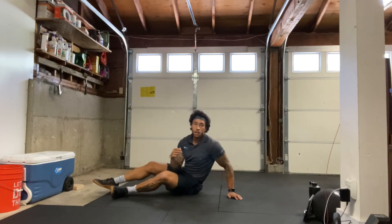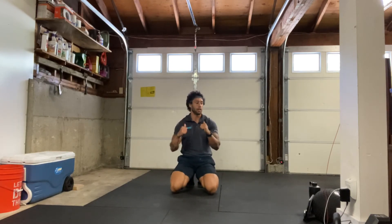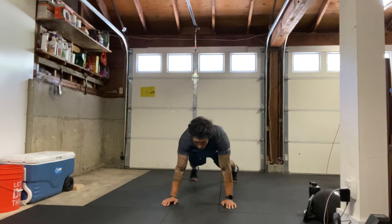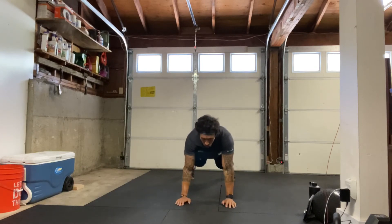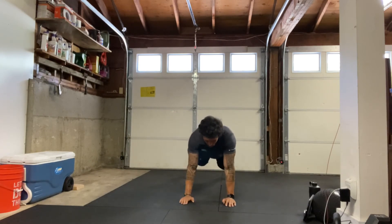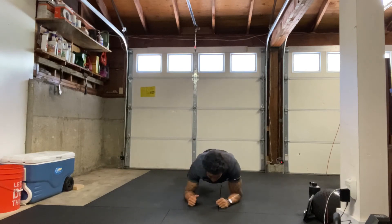Nice work, shake it out. We have our high-low planks next. Remember starting in that push-up position, dropping down to that front plank on the forearms. If you need to drop down to your knees, feel free — that's totally fine as long as you keep moving. We got 20 reps, 10 of each on my count. Push-up position, starting in three, two, one — here we go, counting one through twenty.